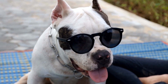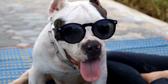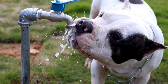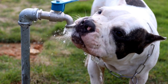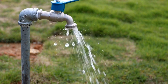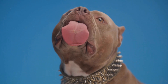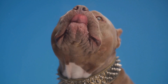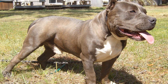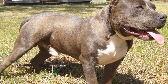Five: Proper nutrition and health care. Feeding your American Bully puppy a balanced and nutritious diet is vital for their growth and development. Consult with a veterinarian to determine the right type and quantity of food suitable for their age, size, and activity level. Avoid overfeeding, as American Bullies are prone to obesity, which can lead to various health issues. Regular visits to the vet for vaccinations, checkups, and preventive treatments like flea and tick control are crucial to keep your puppy healthy.